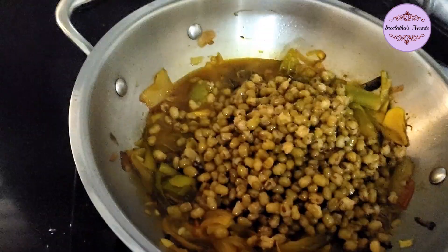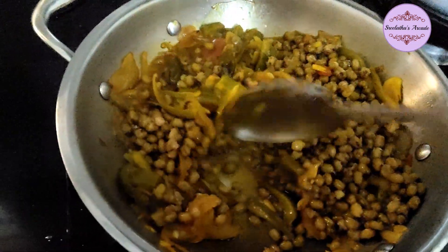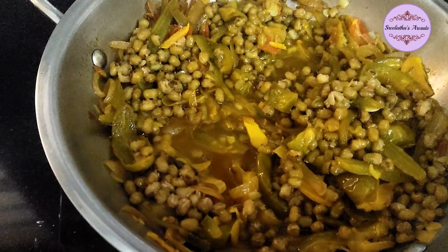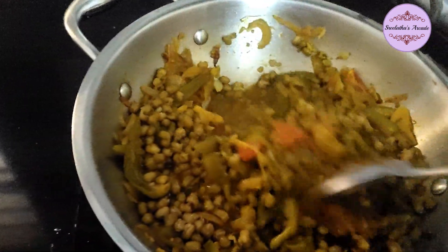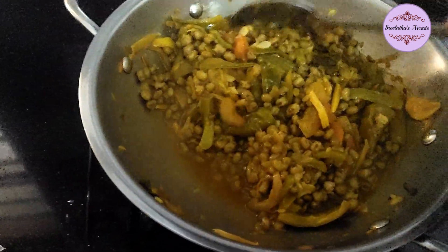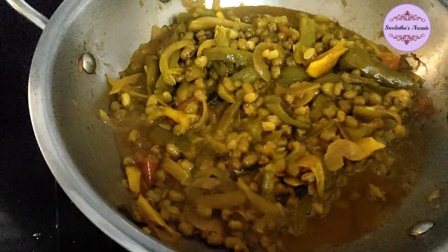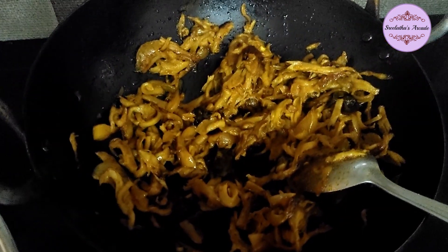After a few minutes the vegetables are cooked. We will add a little bit of peechinga. I have made a simple recipe for peechinga. I am ready to fry it — it's very simple.